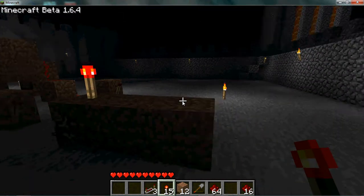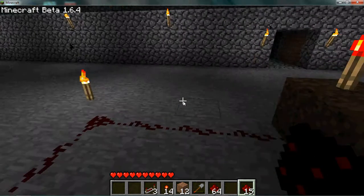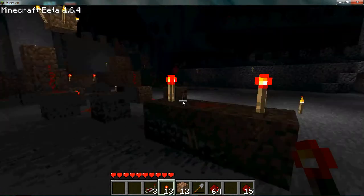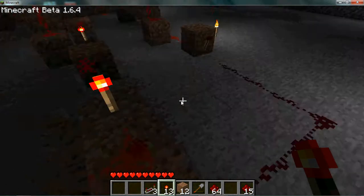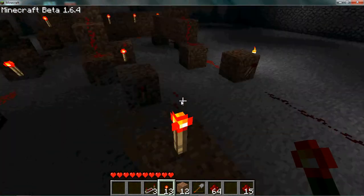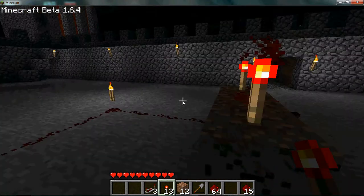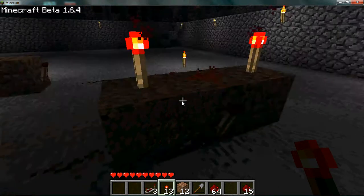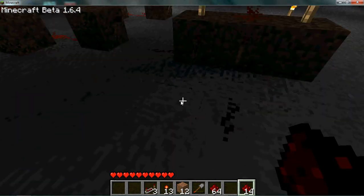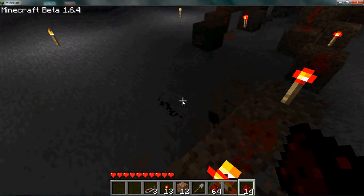An AND gate is just two redstone torches on top. You have your two inputs — this one here and this one here — and they read out onto these torches. On the other side you have another torch. When one input turns on, it turns that torch off. When both inputs are on, both torches are off, so your output turns on. Basically: if both of these signals are true, then this output is true.